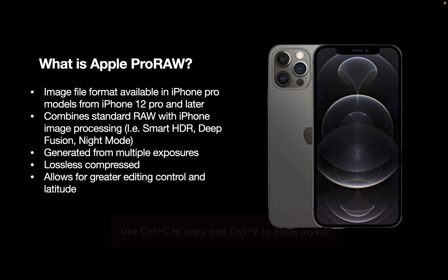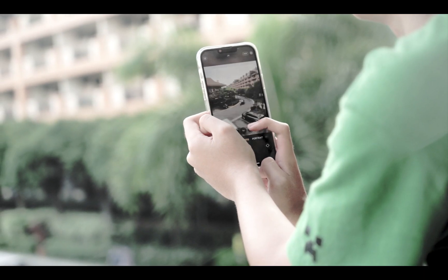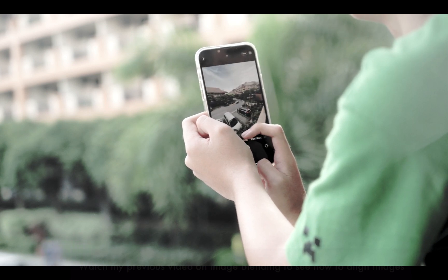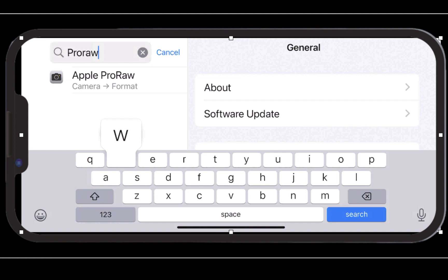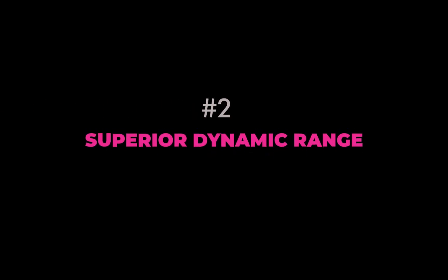So now that we know what ProRAW is, let's run through the reasons to use it. First is more convenience. iPhone ProRAW is the only RAW format that is built right into the iPhone camera. There is no need to pay extra to download a separate app. To use it, simply enable it in the settings. Also, because it works with the iPhone camera, you get the benefits of quick camera access, such as swiping left, touch and hold on the lock screen, and asking Siri to open the camera.